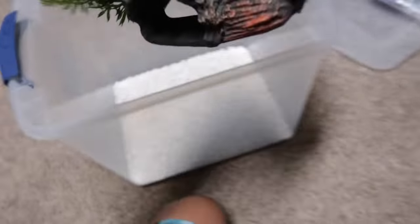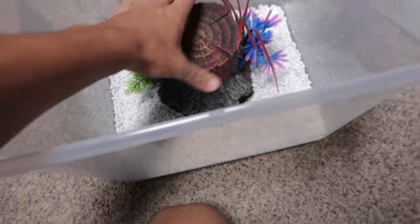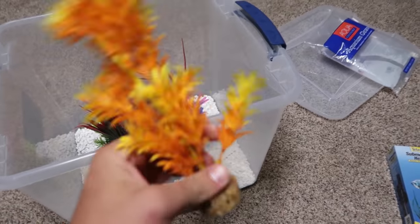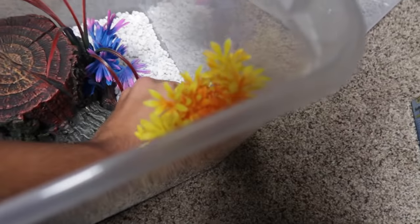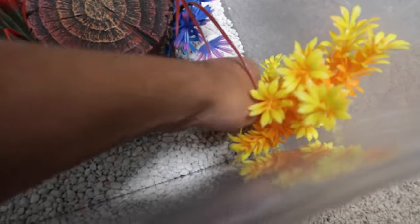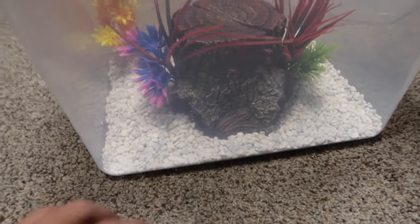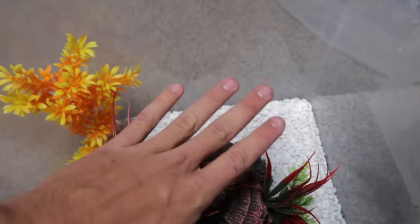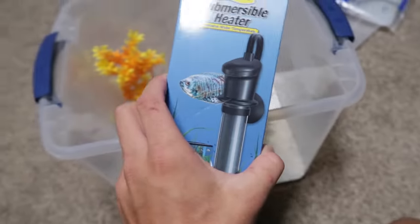Get our biggest decor, put it right smack center there. And this little fella, which is the one that I really wanted in this aquarium, is going to go right in this corner right here. The betta will be able to go through all these little holes down in there. Not only that, he has a little resting spot — betta fish love to just rest on stuff. And of course, our heater.